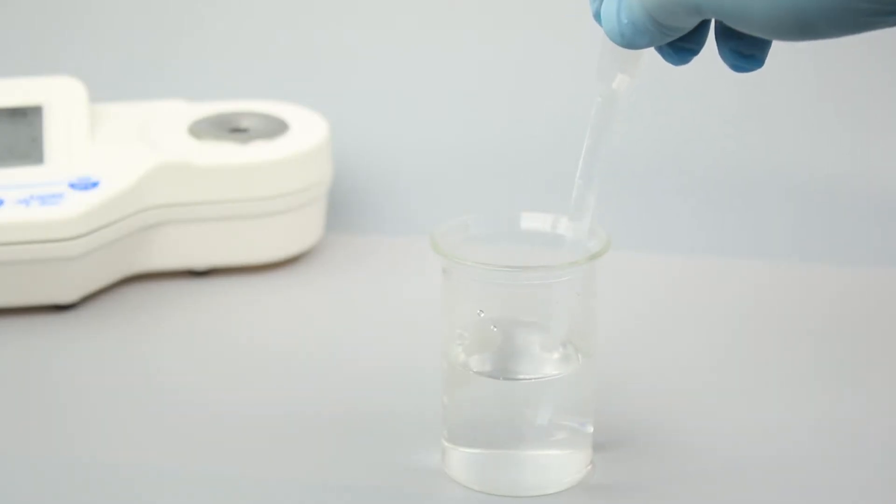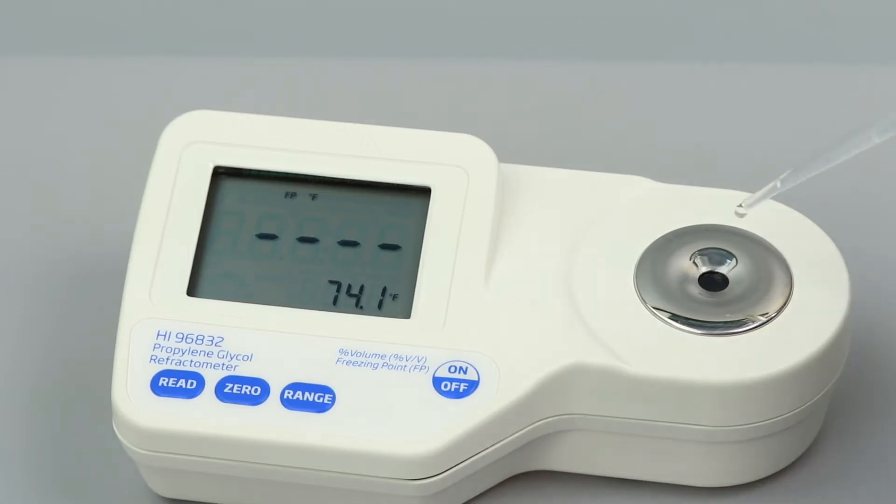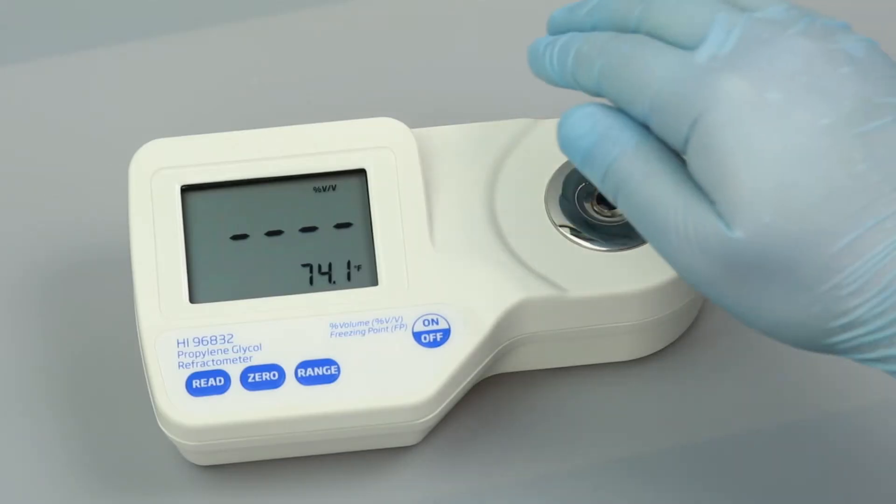Calibration is essential for refractometer operations and takes just a few seconds. We recommend calibrating before each use. To calibrate your refractometer, fill a plastic pipette with deionized water and cover the sample prism with just a few drops. If there is a strong light source nearby, cover the prism with your hand and press the 0 button.